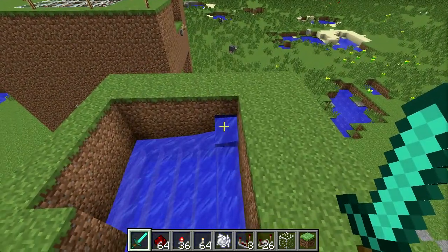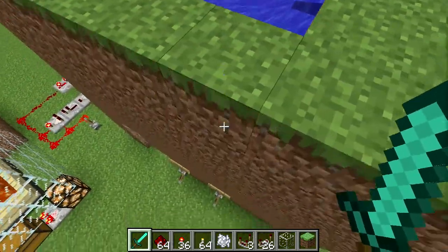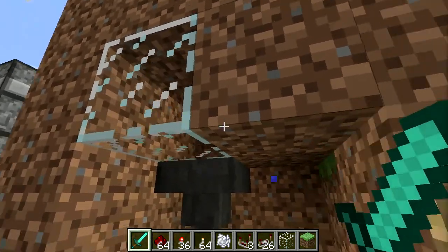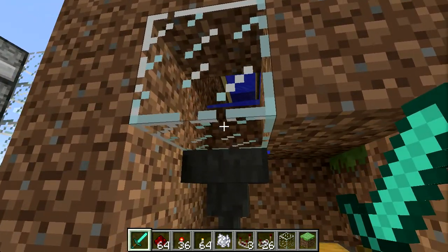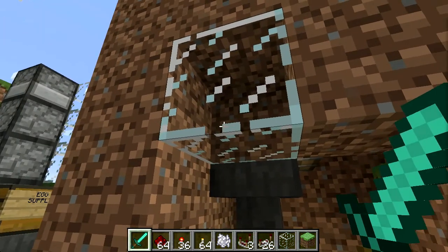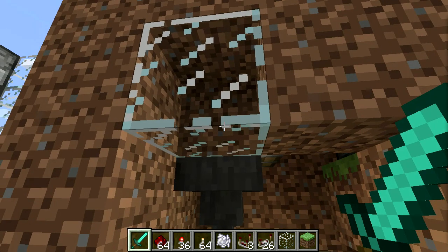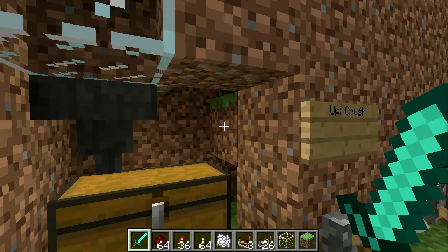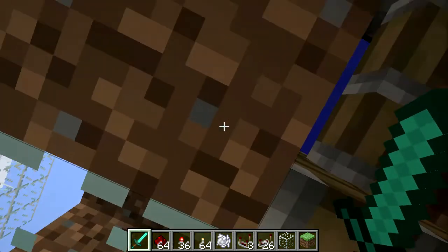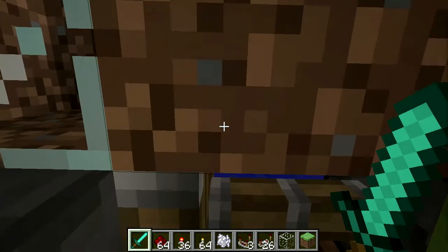I put in this control down here to retract or extend the piston to block off the water supply, so that the chickens themselves then flow down into this space above the hopper here, which I closed off with this block. When they're sitting there, I can throw this lever which pushes another block with a sticky piston into them — the block suffocates all the chickens and kills them all. It's a fast and efficient way to process them.